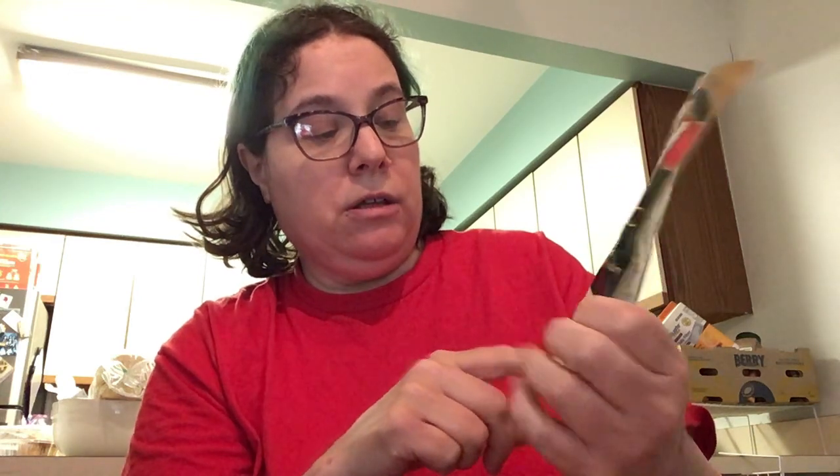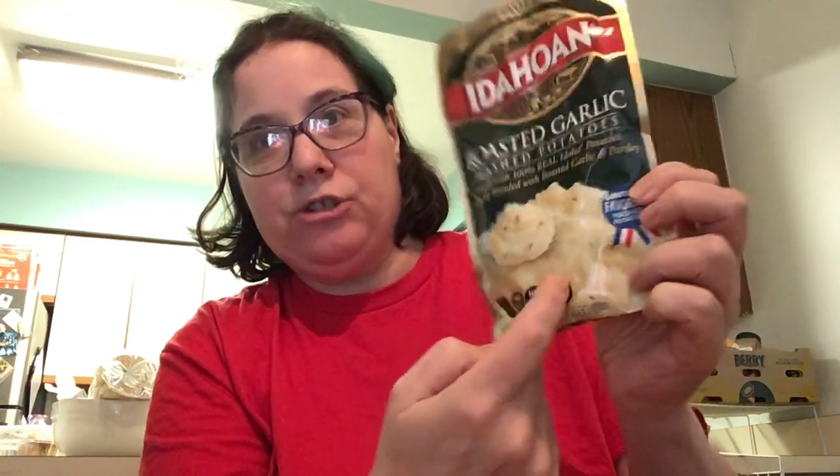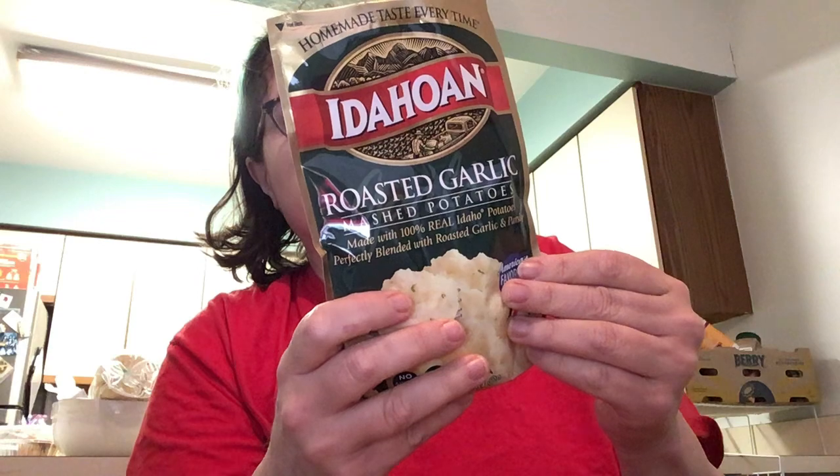I think these are like $2 or $3 at the most. I got these at the supermarket — you could probably go to Walmart or Target or wherever. This one is the roasted garlic, and I eat this all the time. Mashed potatoes made with 100% real Idaho potato flakes. It says garlic and parsley on it, and it says 'real Idaho' on the side. This one's 110 calories, total fat: 3g, saturated fat: 8g, cholesterol: 0, sodium: 26mg.